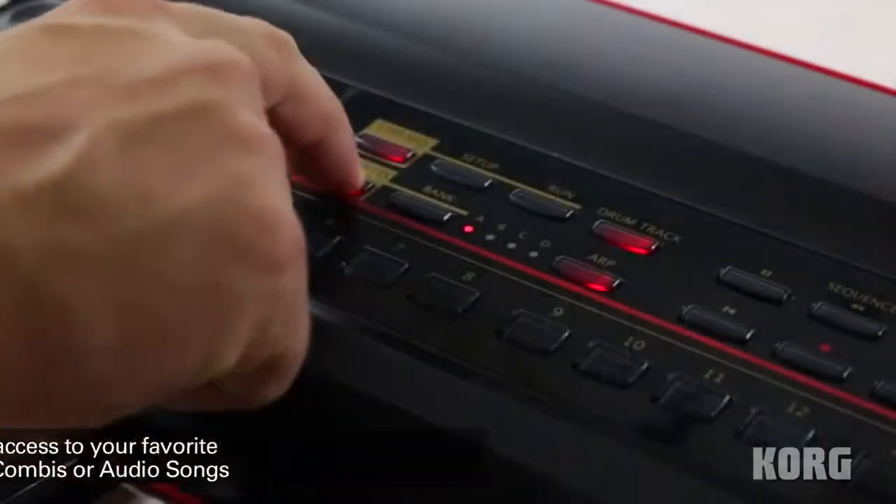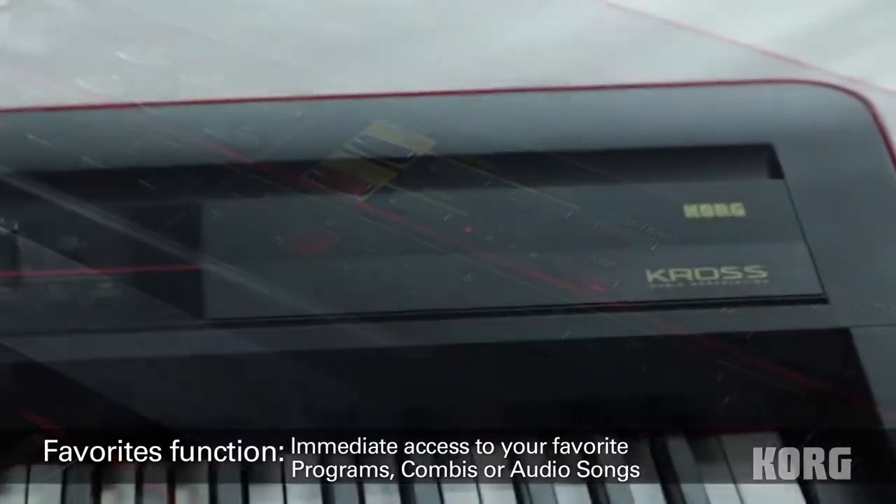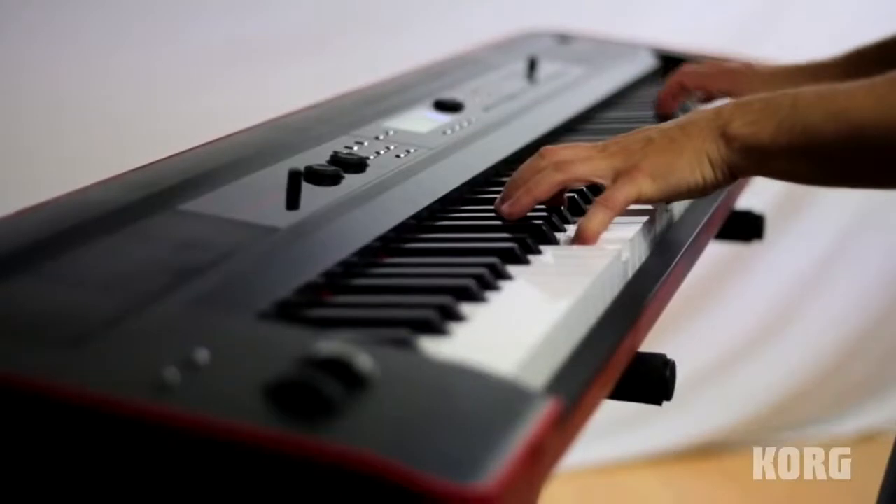Kross also has a favorites function to quickly call up any program, song, or combination. Combinations are especially powerful in Kross, capable of joining up to 16 instruments for fully orchestrated performances.